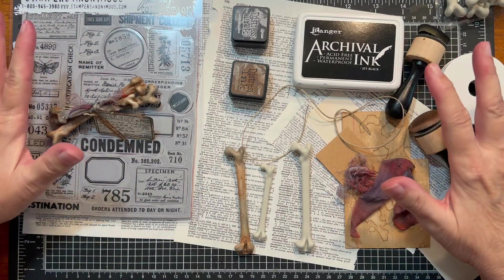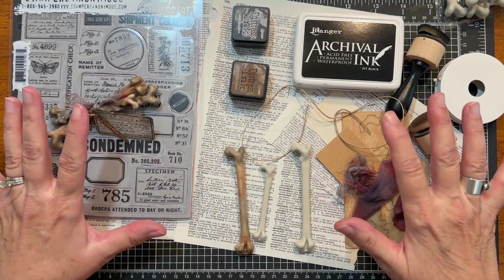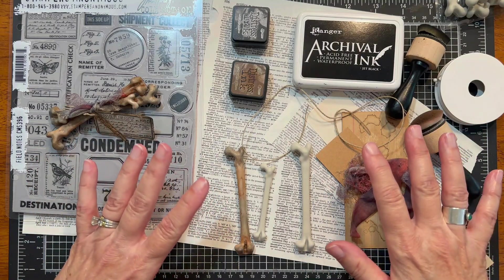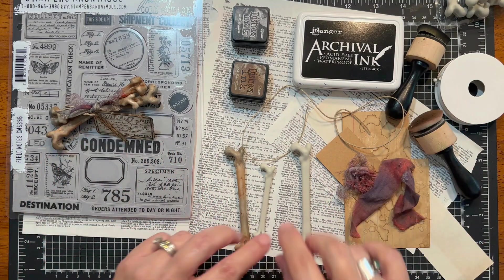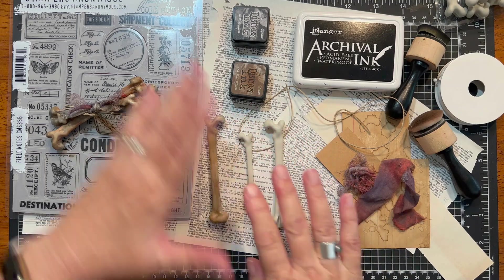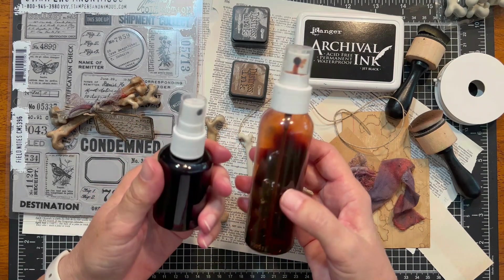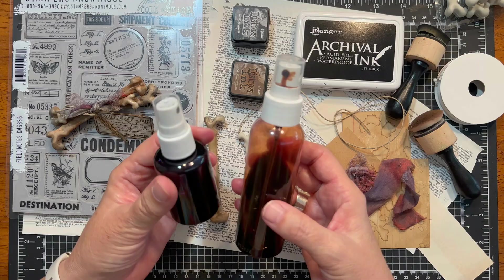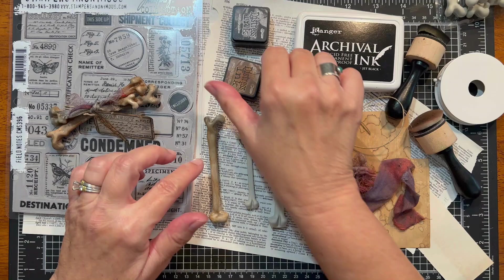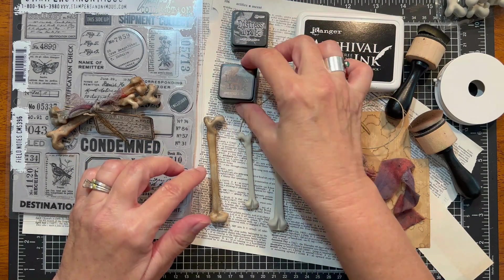Okay so here are the rest of the supplies — very simple and easy things that you may have on hand, and if you don't have these specific supplies this is a really easy one to swap in things that you do have in your stash. So I went ahead and pulled out two more of the bones. We will be aging these with some alcohol inks. These are some of my DIY alcohol inks — I will put a link to that video below on how we made these together.